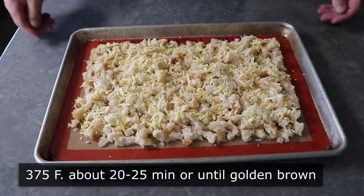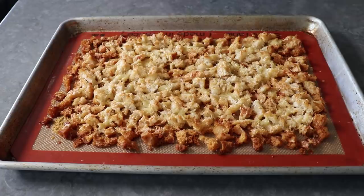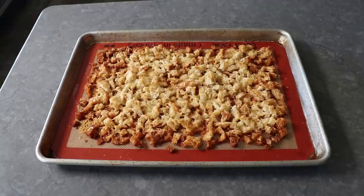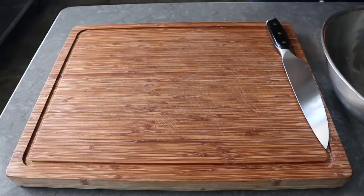Once that's been cheddared, we'll pop that into a 375-degree oven for about 20 to 25 minutes, or until it's a beautiful golden brown and looks like this. Even though this stuff is pretty crispy right now, as it cools it's going to get even crispier. All we need to do at this point is let it sit while we move on to prep our sweet potatoes. And while it's cooling, do not do this — or that — because once you start, you can't stop.